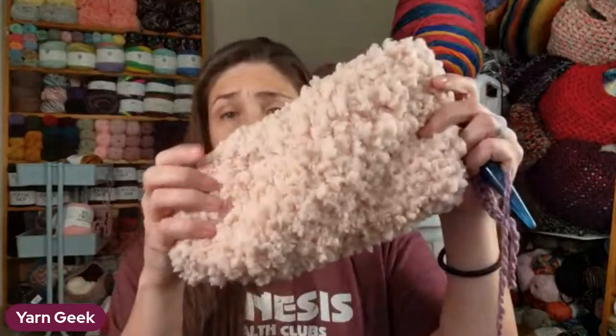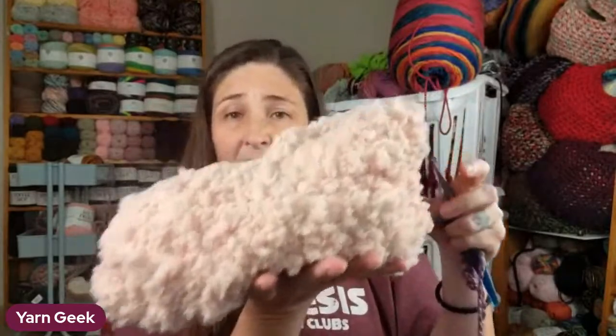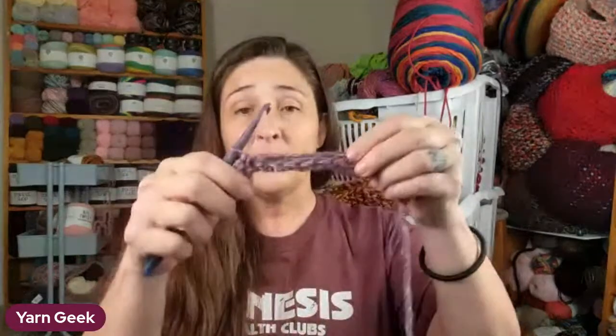These are pretty flexible. With this one I used one of those sherpa yarns, and you can see it's just - this is about how big it is - but I've got big feet. And you guys, these are so soft and comfy.